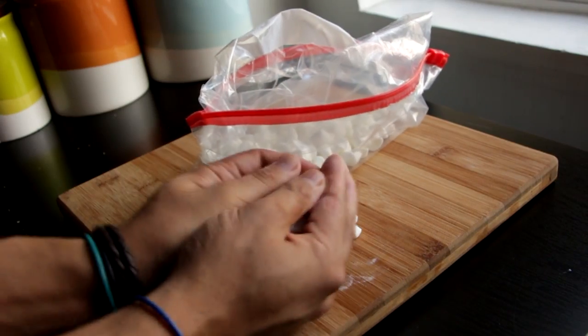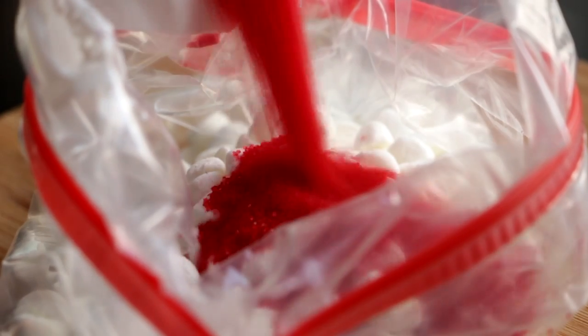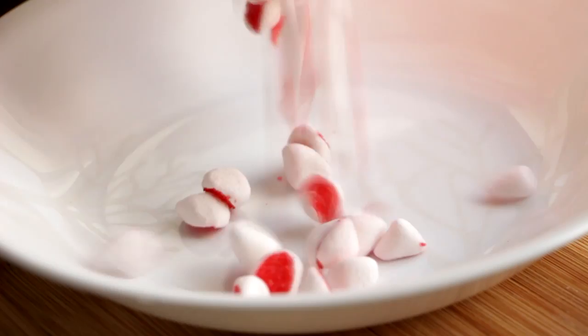I've got about two cups of cut marshmallows and I'm going to place them into a Ziploc bag and then pour in some sprinkles. Close it up and just give it a good shake. The inside of the marshmallow is really sticky, so by shaking the sprinkles in the bag they actually stick to the inside of the marshmallow.